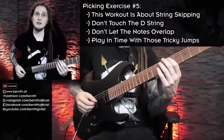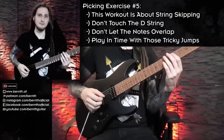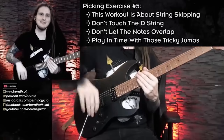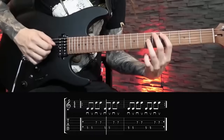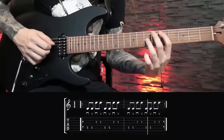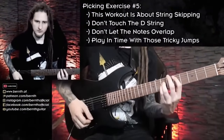Now let's check out the final workout. This one is quite challenging for your right hand because you're introduced to a first very advanced topic: string skipping. Right now we are skipping between the A and the G string, and we don't want to hit the D string in between. For this exercise I'm just playing an octave interval — D on the fifth fret on the A string and on the seventh fret on the G string.